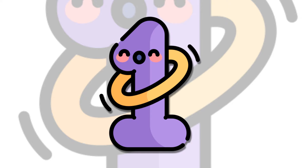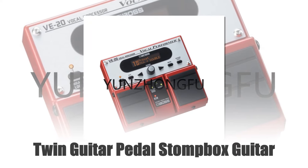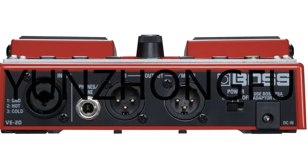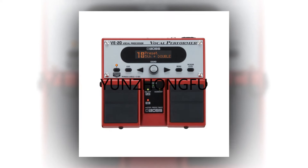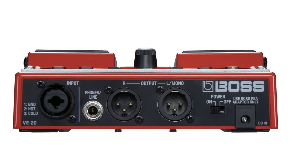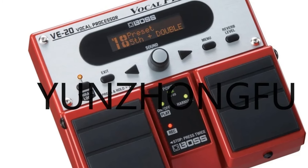Number 1: Twin Guitar Pedal Stompbox V20. The Twin Guitar Pedal Stompbox V20 is an original vocal performer effects processor designed for musicians. It features an array of professional-grade vocal effects, including harmony, reverb, and delay, perfect for live performances and studio recordings. This compact and durable stompbox enhances your vocal dynamics and clarity, making it an essential tool for vocalists and guitarists alike.